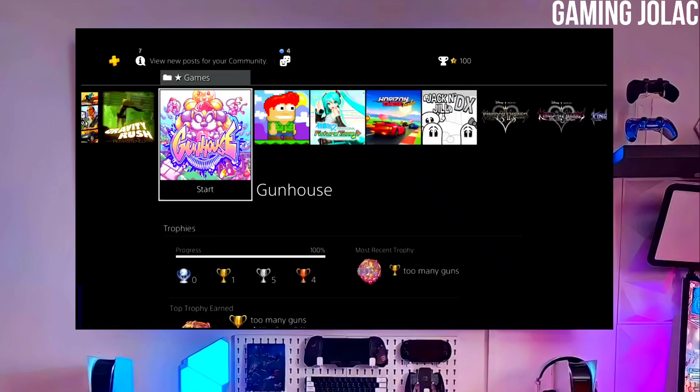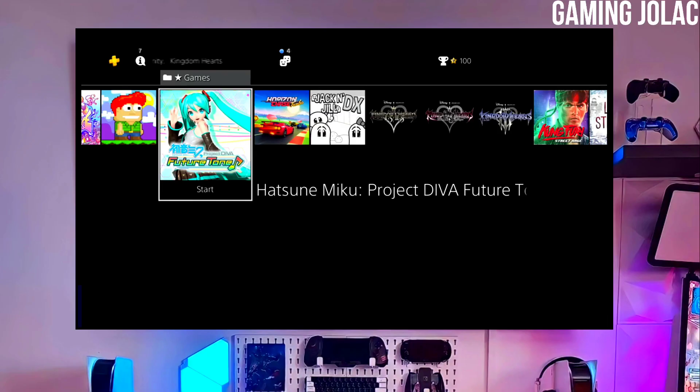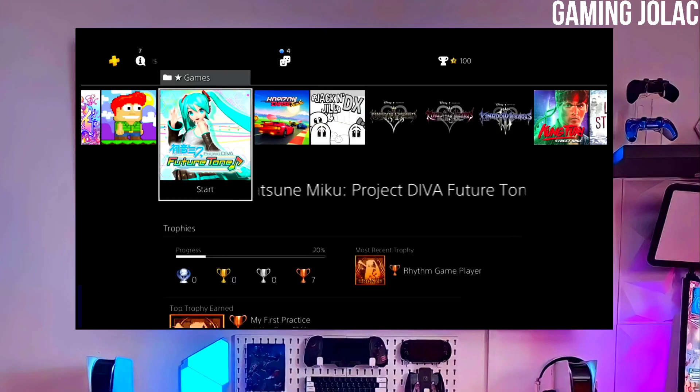Hey guys, this is Stanley and today I am going to show you how you can jailbreak your PS4 12.00 with Golden.